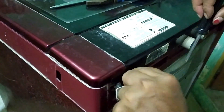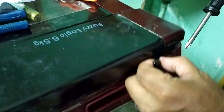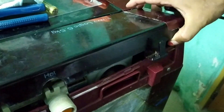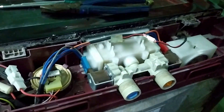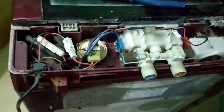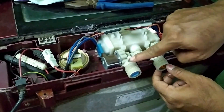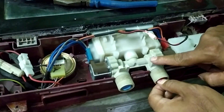Let us open the back side of the washing machine where the solenoid valve is located. We can open the top box, and here we have a problem: the cold water solenoid valve is not working. We are not using the hot water valve.